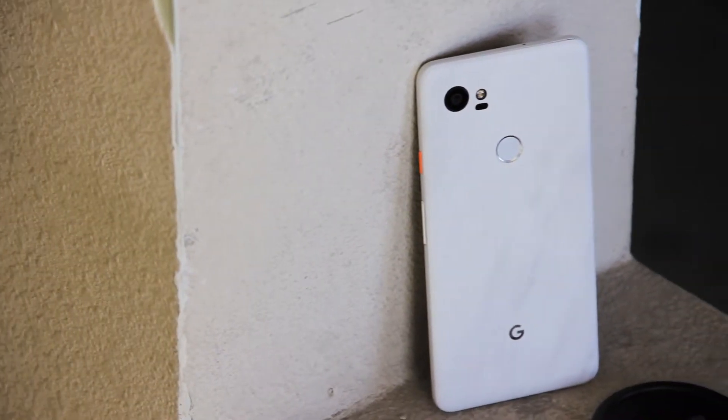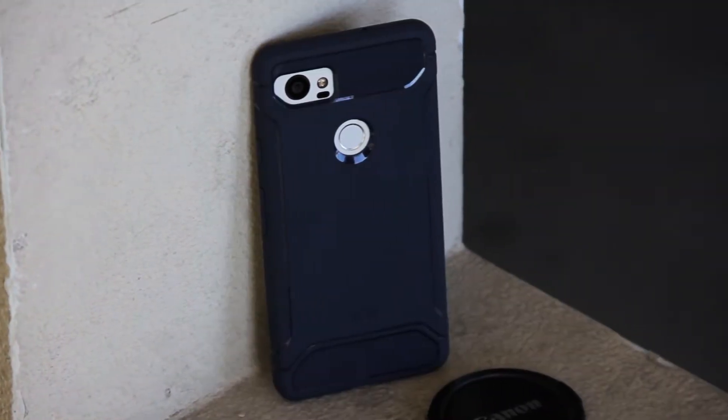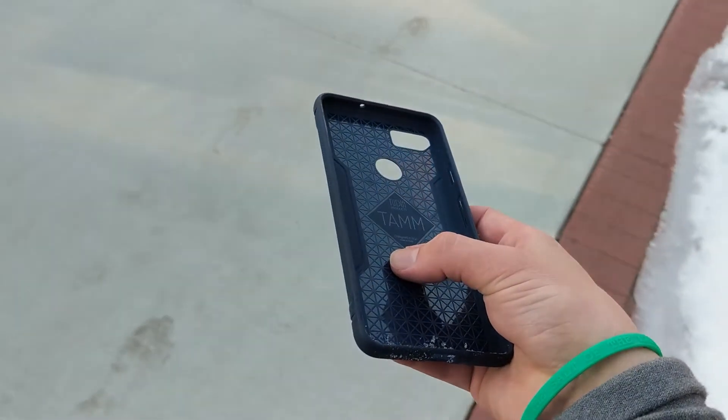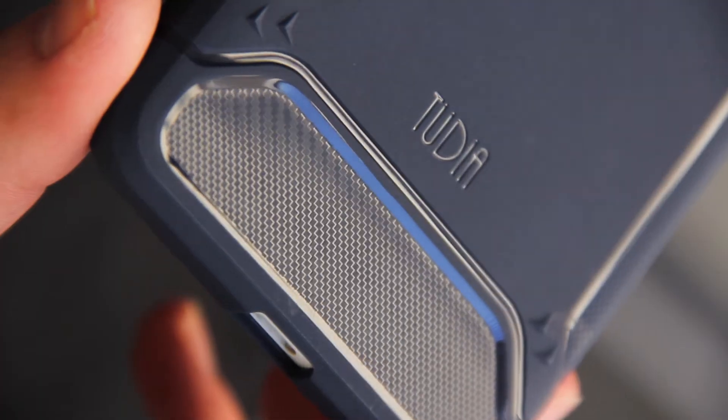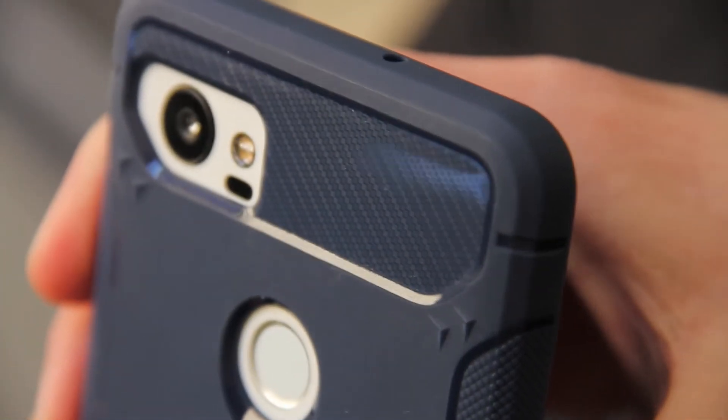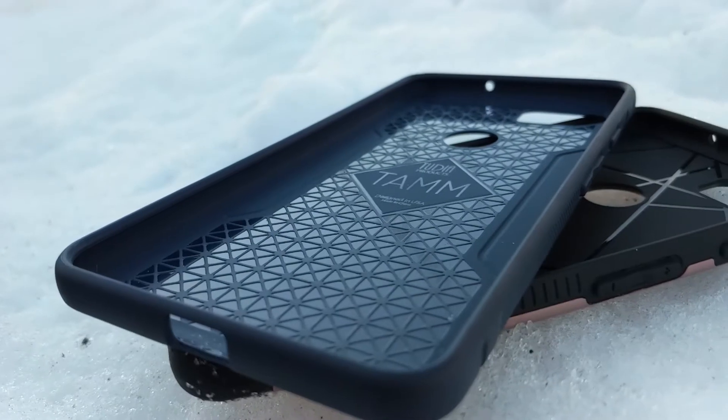When you buy a case from Tudia you have two options to choose from: the TAM model and the Merge model. The TAM case comes in black, gray, and navy blue, and has a cool design on the back with a carbon fiber trim. Similar to the Spigen case lineup, this case features air cushion technology and web padding in the back of the case.